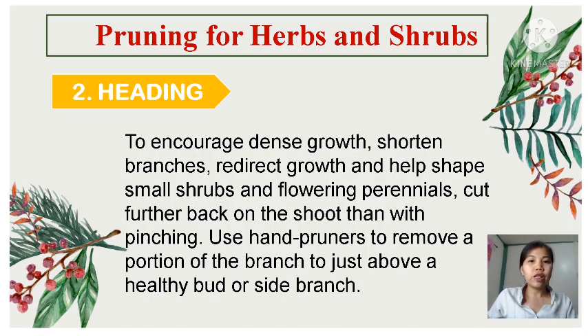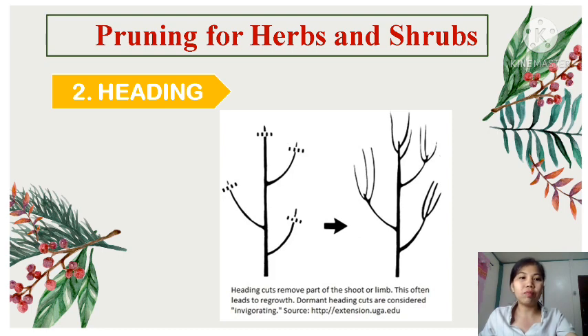Next is heading. To encourage dense growth, shorten branches, redirect growth, and help shape small shrubs and flowering perennials, cut further back on the shoot than with pinching. Use hand pruners to remove a portion of the branch to just above a healthy bud or side branch. In gardening, heading back refers to pruning of the terminal or head growth of a tree or shrub branch down to just above the lateral bud. A lateral bud is one that grows from the node along the side of a branch, and we typically use pruners to make this cut.